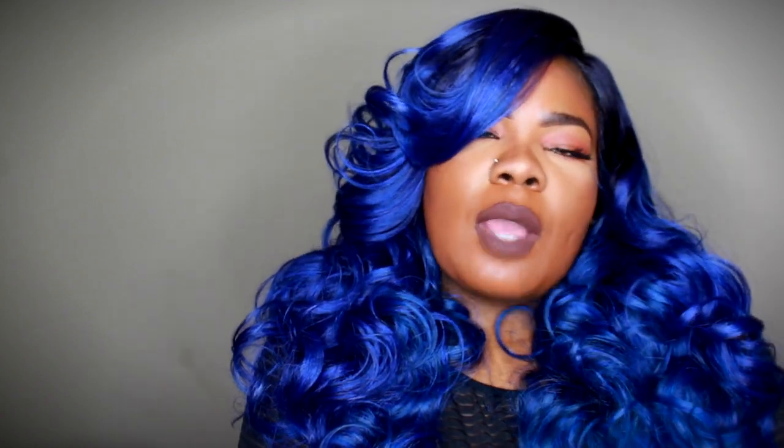I noticed that when your wigs get a little bit bigger over time it looks more realistic, especially synthetic wigs. This one isn't all the way shiny, but my ring light is beaming on it to where it looks shiny.